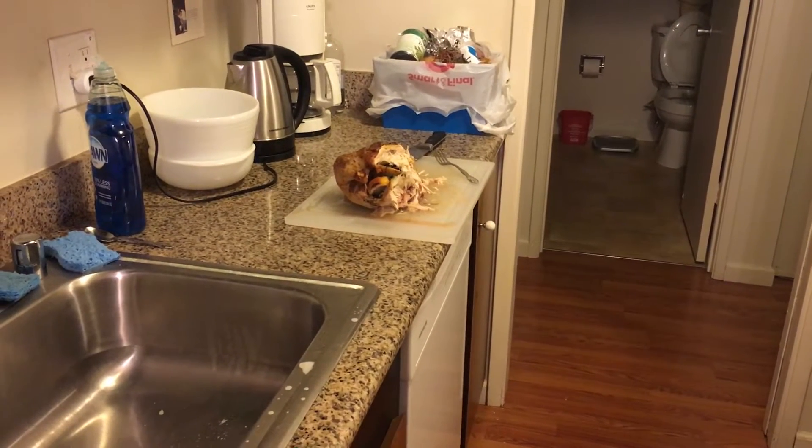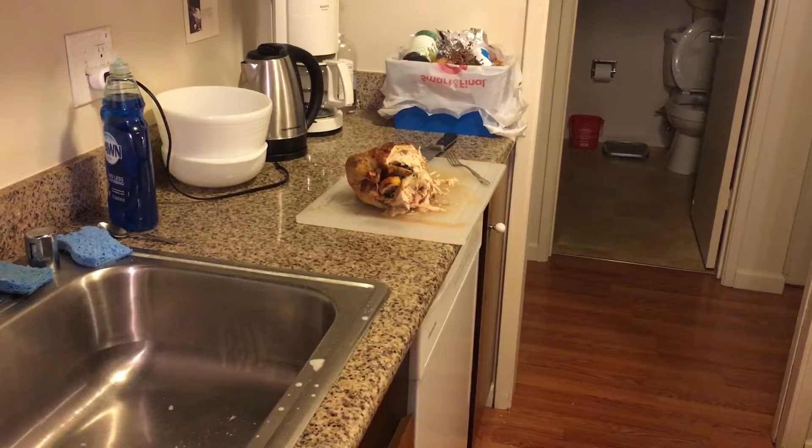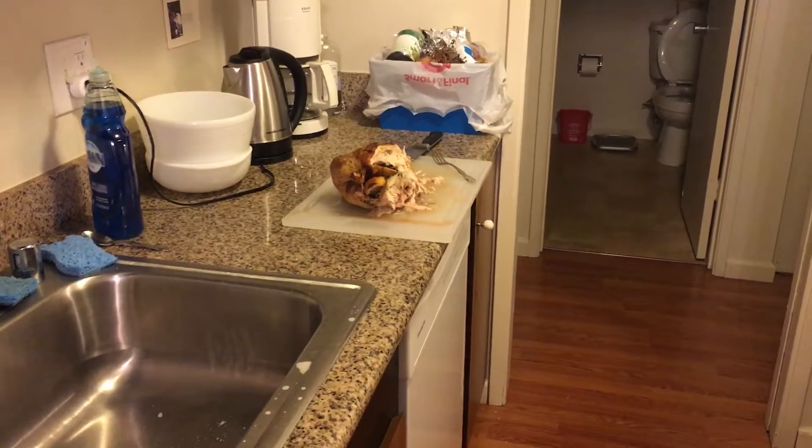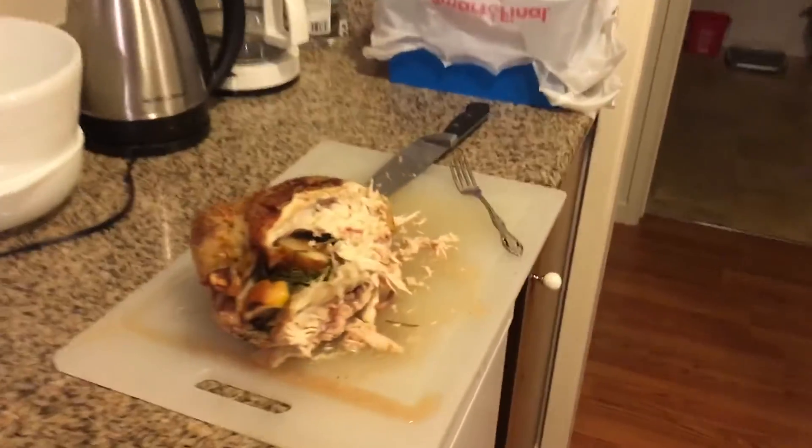Hey everybody, it's Justin Bowman back here. It is 6:45 p.m. on November 19th, 2022. And I just want to show you, I'm carving up the chicken right here.